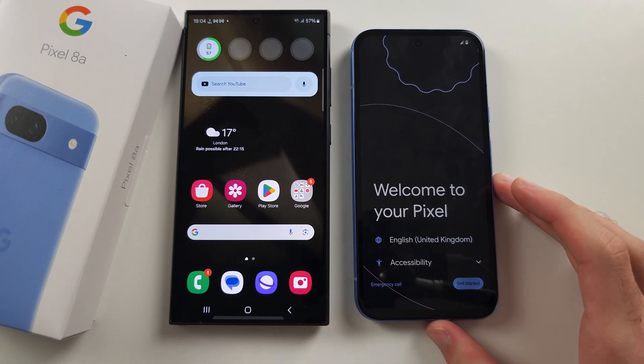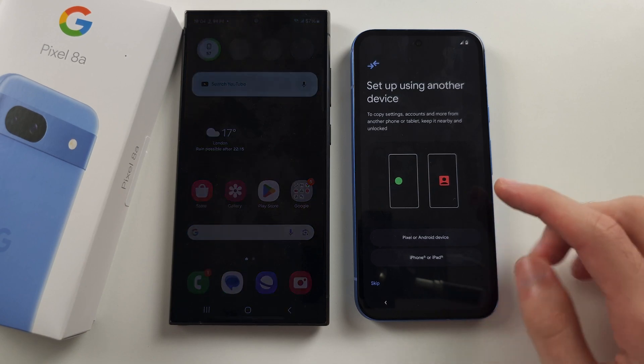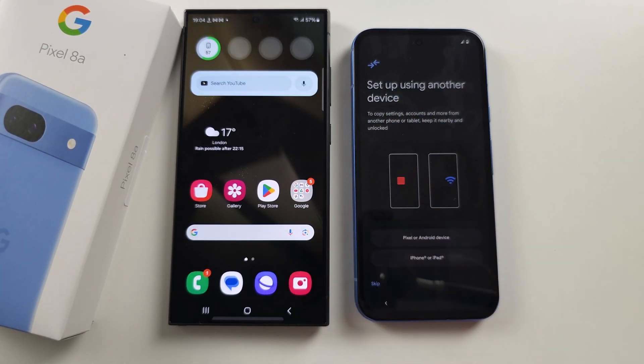When we see this screen, tap Get Started, and it should show Setup using another device.